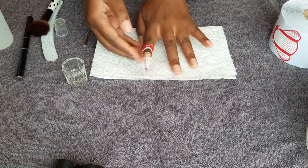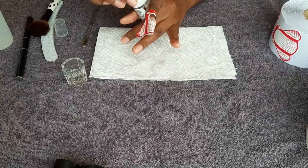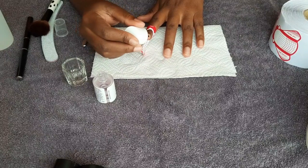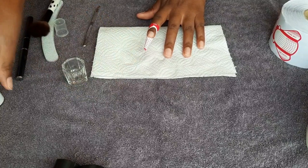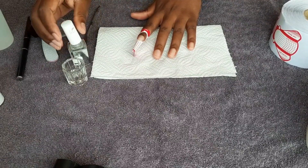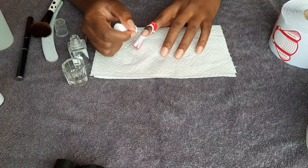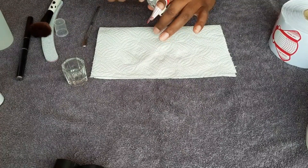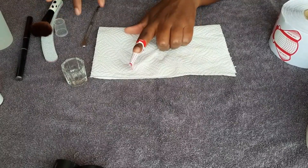After applying the nail form, I'm going to apply some dehydrator — this is the Coated dehydrator. I apply that, let it dry — just takes two seconds — and then I go in with the Planet Nails acid primer. I just do one swipe because it's an acid primer. If you're using a non-acid primer you can do two coats.